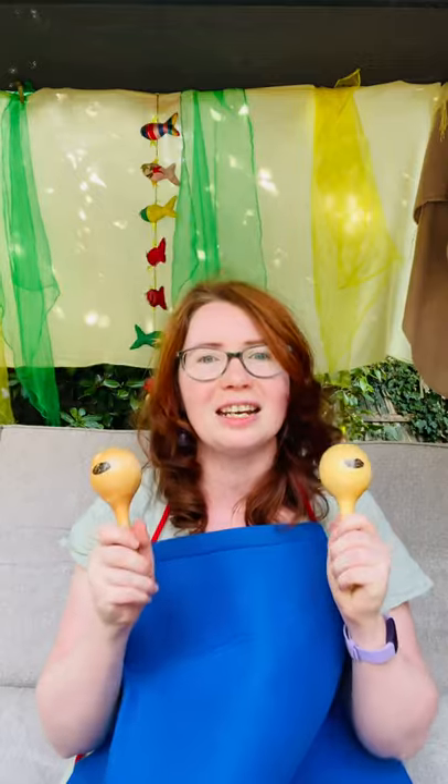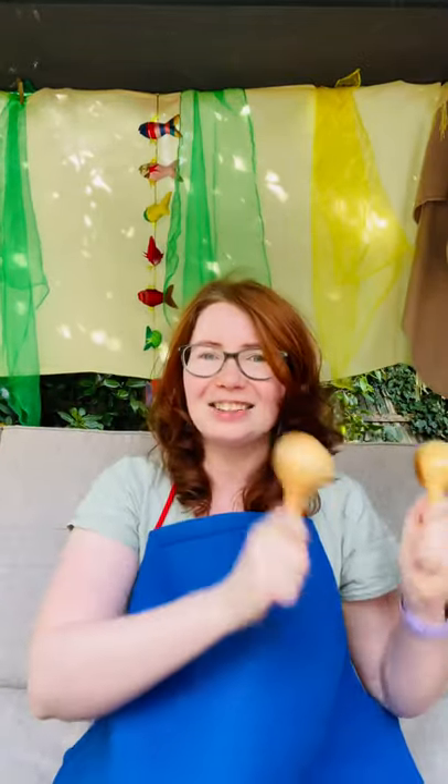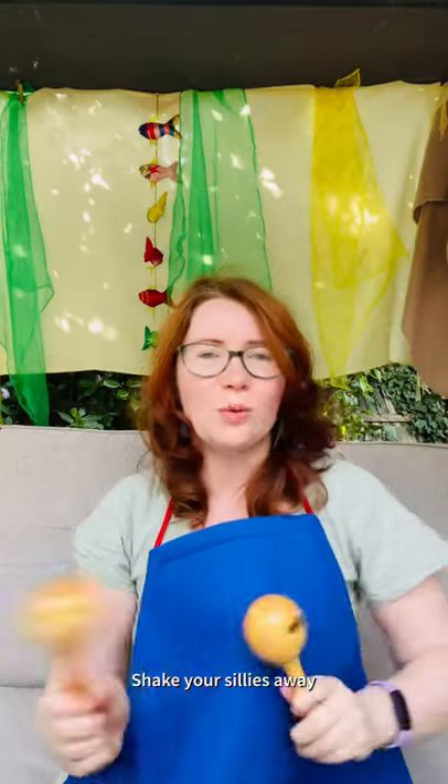Shake it vigorously! Ready? Shake, shake, shake your sillies out! Shake, shake, shake your sillies out! Shake, shake, shake your sillies out! Shake your sillies away! Yay! Wiggle your wiggly wiggles out! Wiggle your wiggly wiggles out! Wiggle your wiggles out! Wiggle your wiggles away!